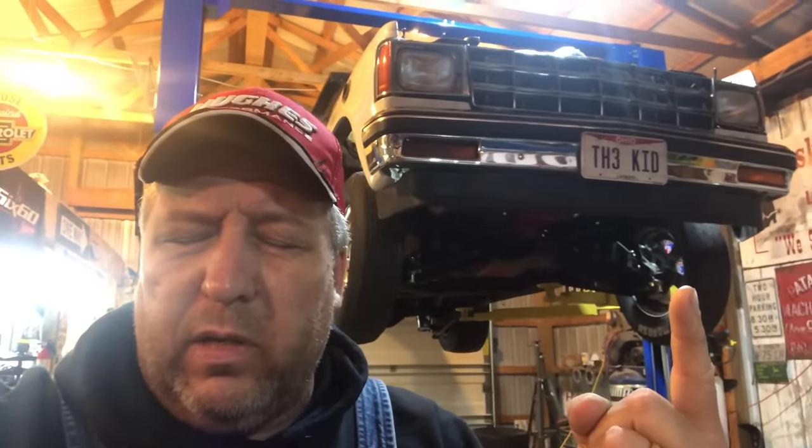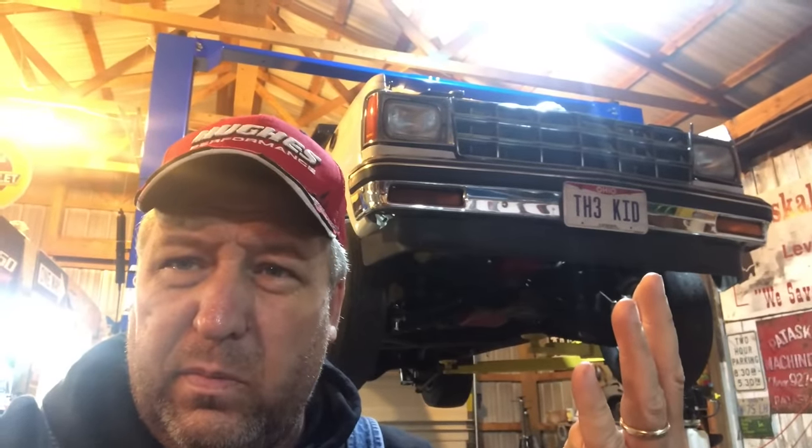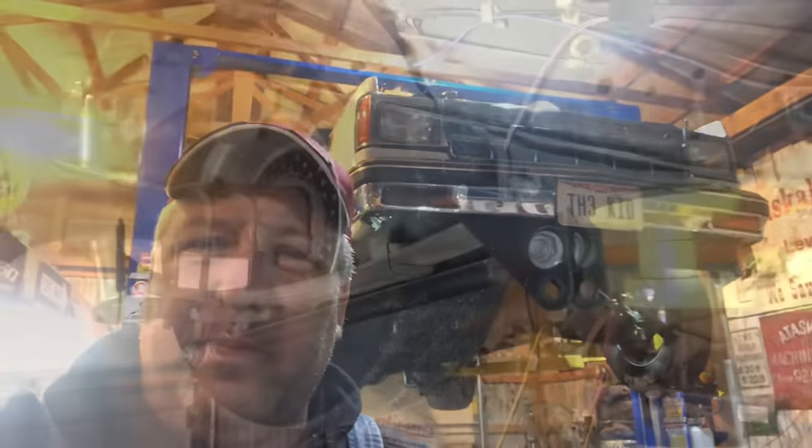Quick overview of the front suspension: stock upper and lower control arms, slightly modified upper control arms, one-inch taller upper ball joints, stock front spindles, stock springs. You guys do not need high-dollar fancy parts to make an S10 work like ours. Let's go to the back now.